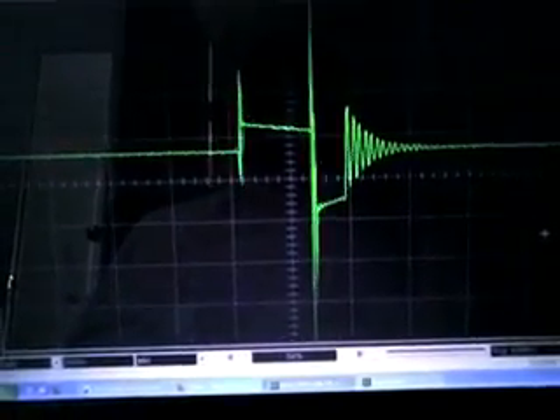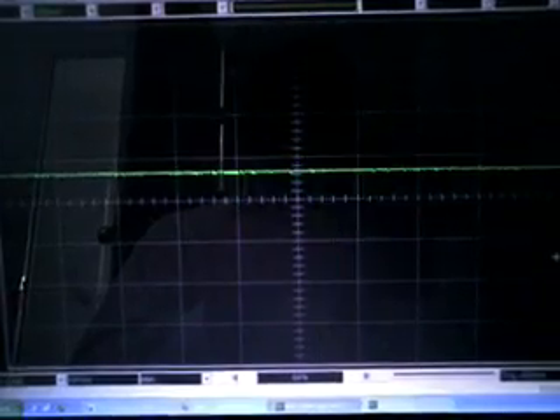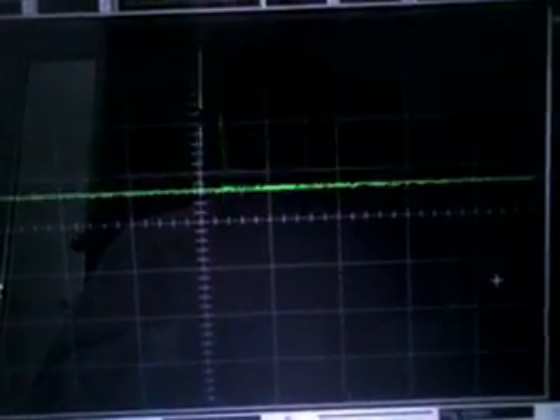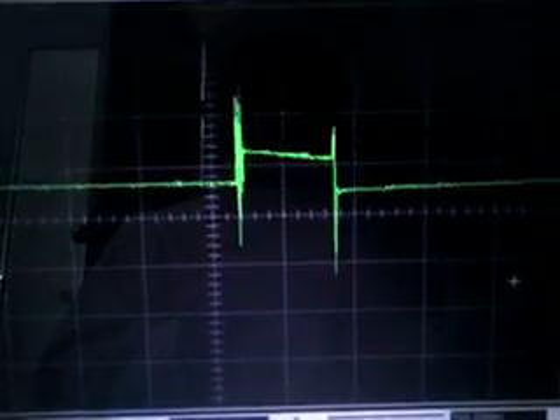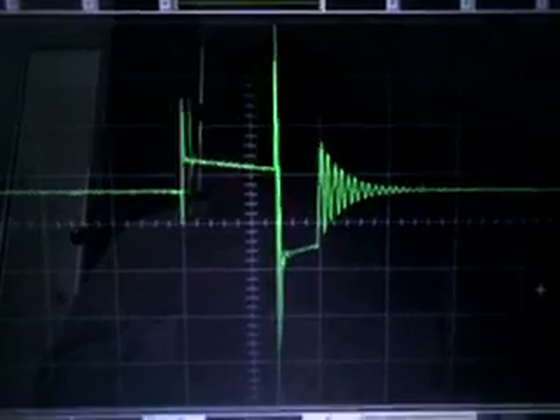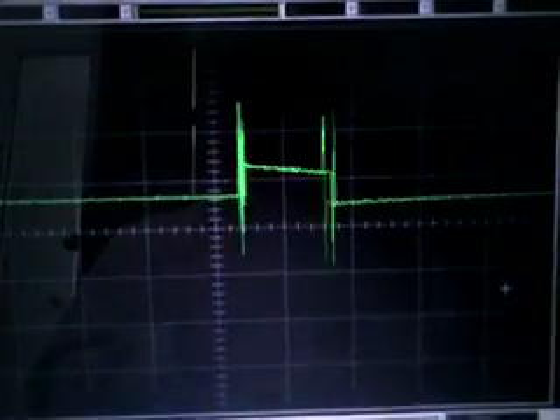Let's try that again. I'll trigger the switch and there you see basically the whole back EMF being absorbed back into the coil. There's the collapsing field, and there's the switch pressed down so the energy is rerouted back into the coil.